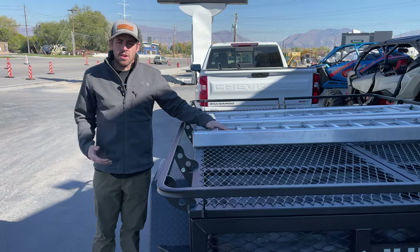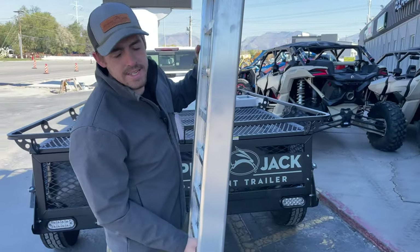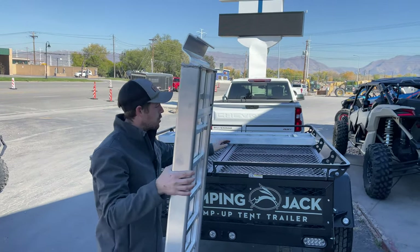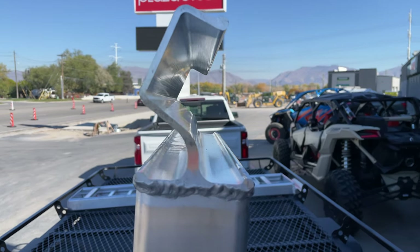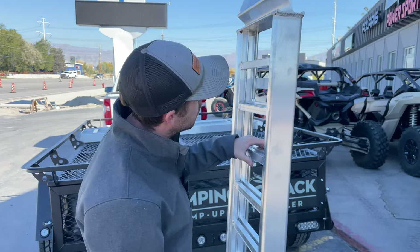Let me show you some features of our 11-foot telescoping ramp. One of the nice features with these telescoping ramps is the built-in lip that will hook right onto our trailer. That way you don't have to worry about ramps slipping out on you, or tying them off to the trailer, or anything like that.